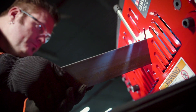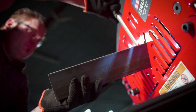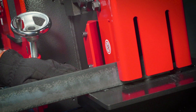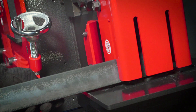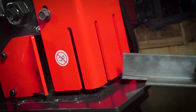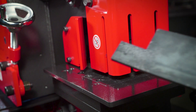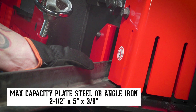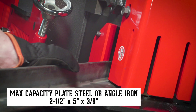Designed to shear both thick and thin angle iron, angle shear blades include two cutting radiuses. The dedicated coper notcher is capable of taking notches ranging from a small corner to large notches out of plate steel or angle iron, and includes specially designed guarding for quick and clean 45-degree notches.